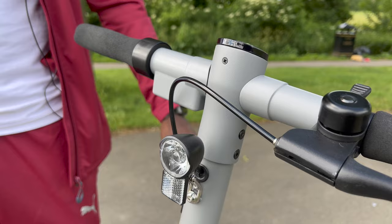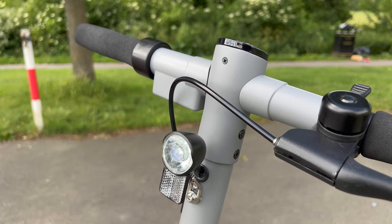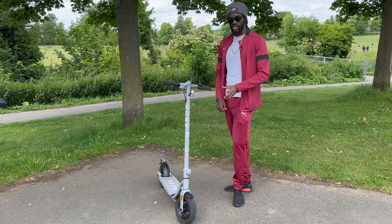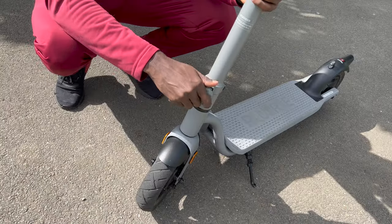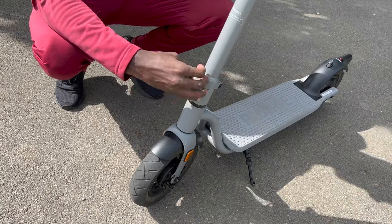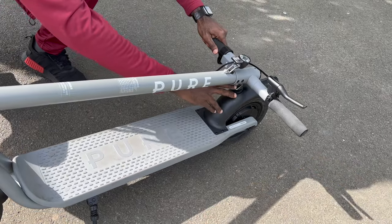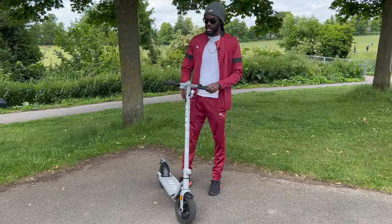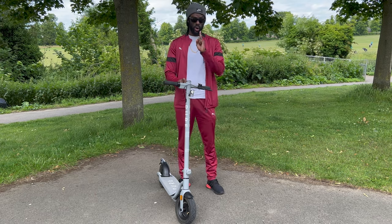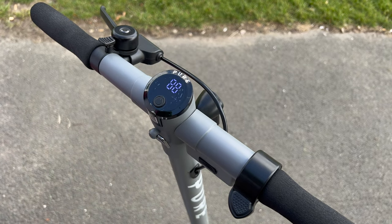At the front we have a light which can be switched on very easily. There's also a reflective strip here to keep you safe at night. On the front there's a circular bolt — give it a couple of turns and it undoes, then you can fold the scooter down flat. The single button on top handles both power on/off and controls the light as well.